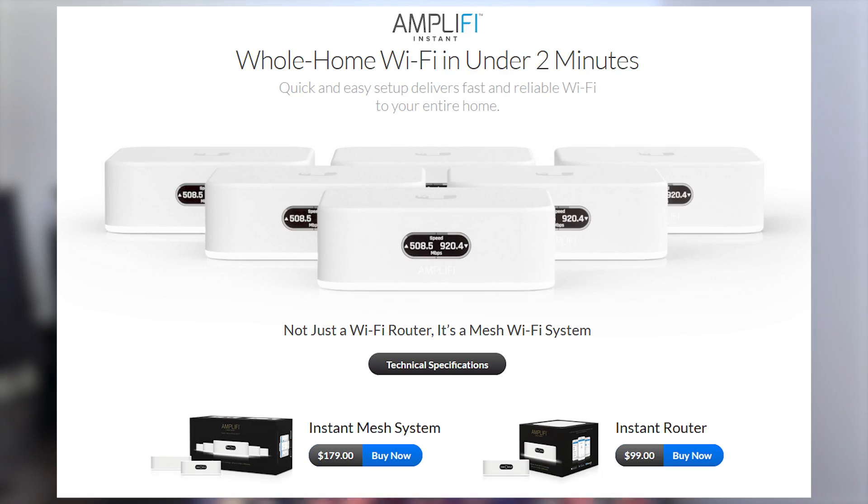Now having just released a video on this channel explaining mesh Wi-Fi, I couldn't help but notice that the UniFi Express seems awfully similar to an Amplifi product, specifically the Amplifi Instant. They are almost identical in form factor, and to the untrained eye, they may look like the exact same device. They don't just look alike though — they are eerily similar in functionality and very comparable in price.